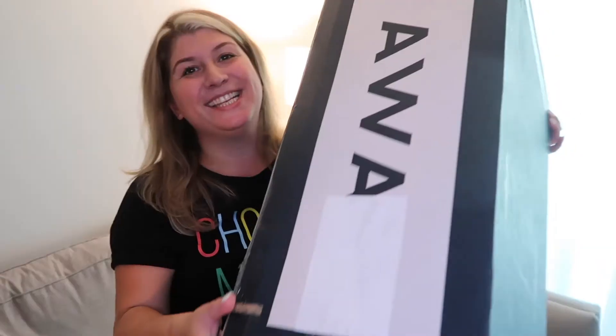So without further ado, let me show you this box. I haven't opened it, I haven't looked at it — I didn't even open the box. It's huge, it's a big box. The shipping was actually really, really fast. I feel like I placed the order and three days later it was at my doorstep. Big thumbs up, because I was a little bit concerned since we're cutting so close to our Disney World trip that I wasn't going to get it in time. But it was perfect — it got here right on time.